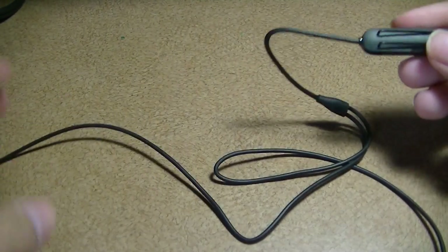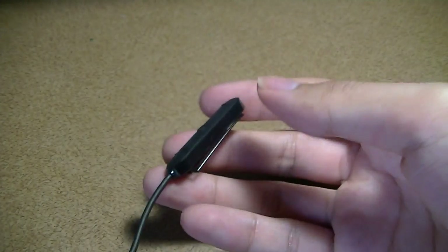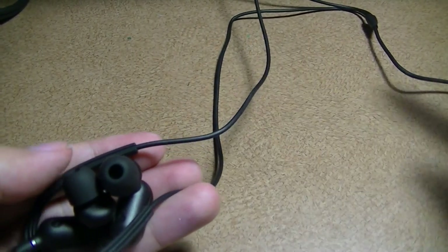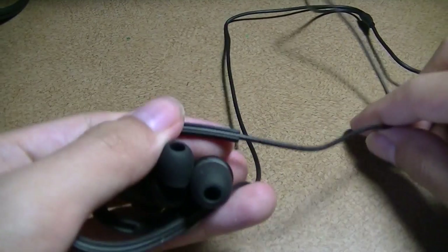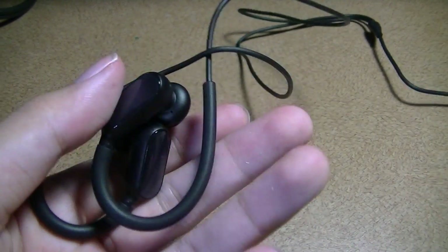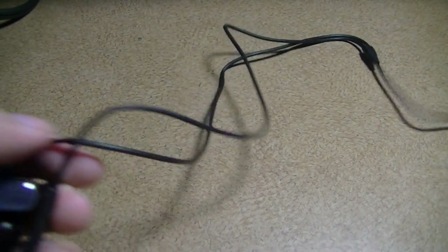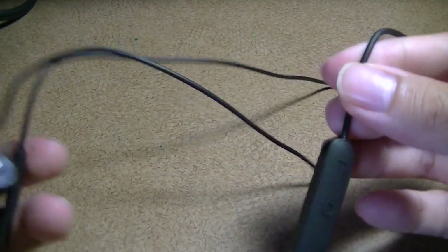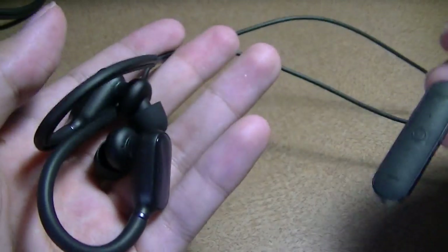The shape of the remote is interesting — it's almost triangular and positioned in a separate cable below, unlike most Bluetooth earphones where the remote is integrated much closer to the earbuds. One potential downside is that it tugs the weight down slightly during jogging, but since the cable rests on your neck, most of the weight is distributed by your shoulders, which is actually a clever design.